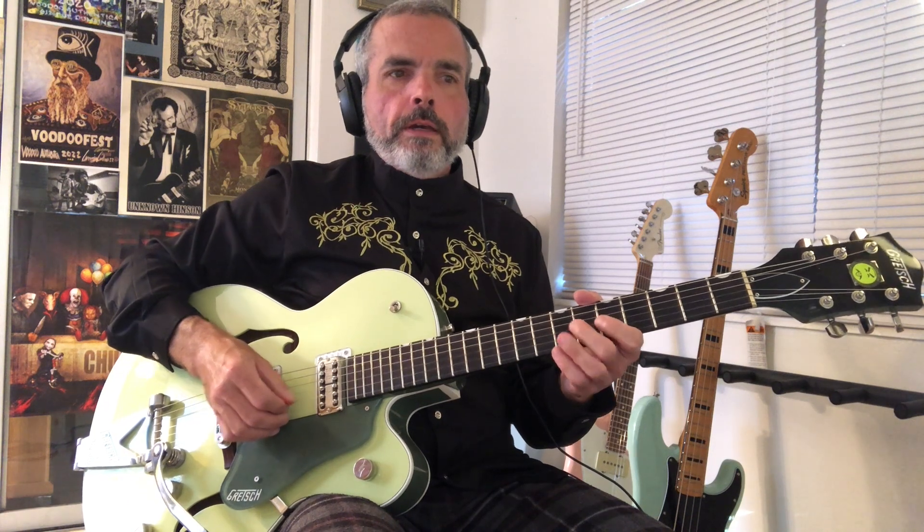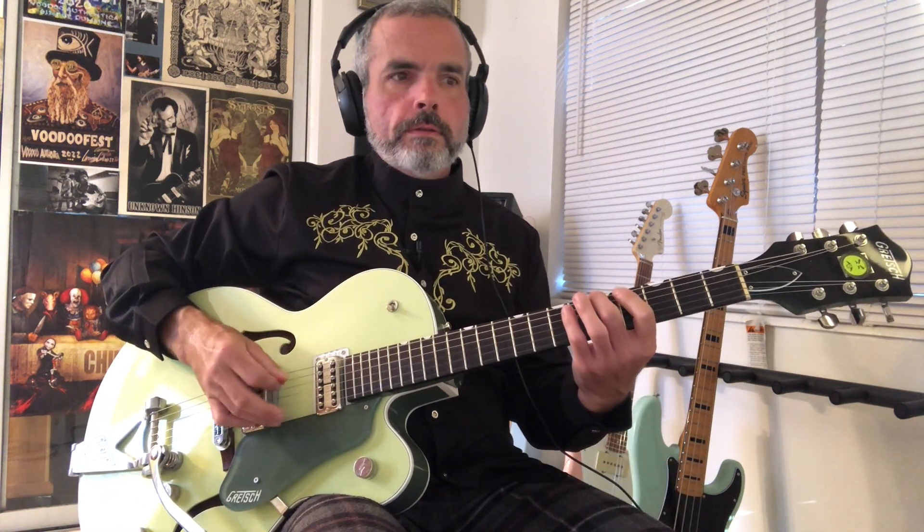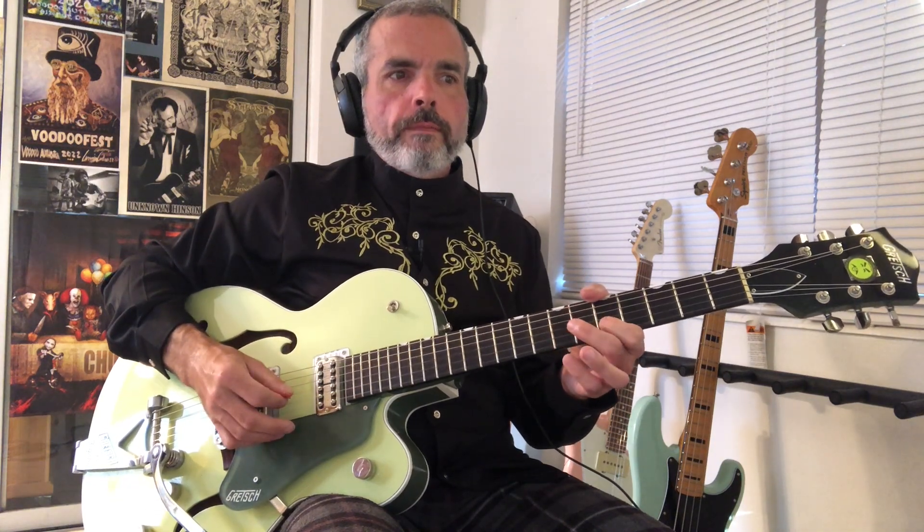Then we climb chromatically from the fourth fret to the seventh fret on the A string. Then we're going to be on the seventh fret of the fourth string, and then five, six on the third string, and then the fifth fret on the second string. Then we go eight, seven, five, eight, seven, five on the second and first string.